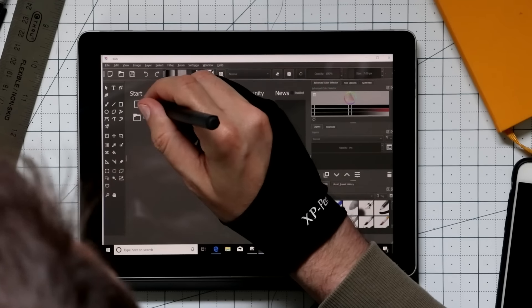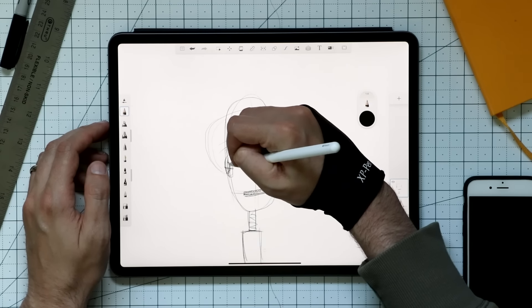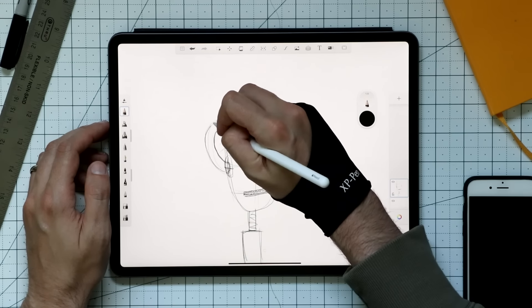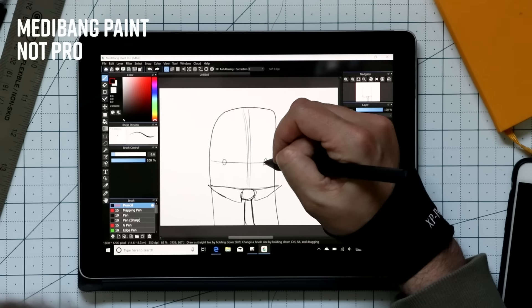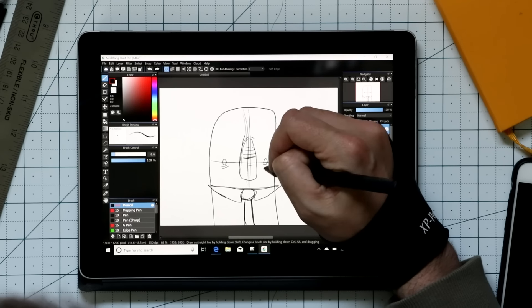Now let's talk software. There are some great programs that are completely free. Three worth checking out if you've spent your budget on hardware: first, Krita — go to krita.org because it's free there, though it may cost money in the Windows Store. Second, Autodesk Sketchbook — free, requires an account, and available on several platforms. Third, Medibang Pro — also free and available on pretty much everything.